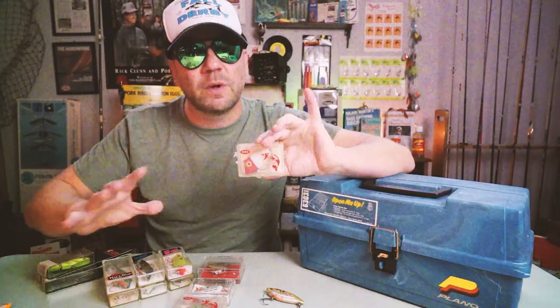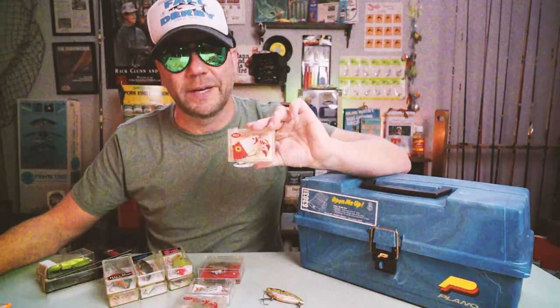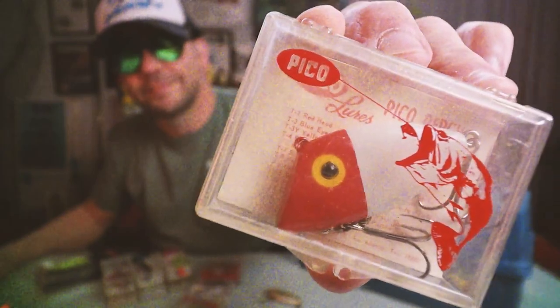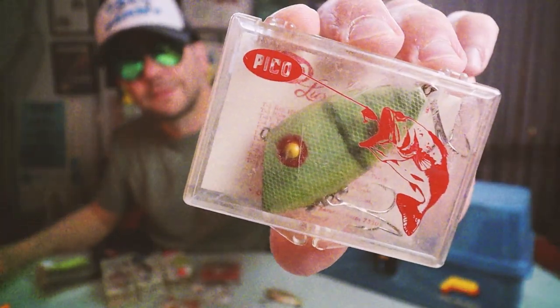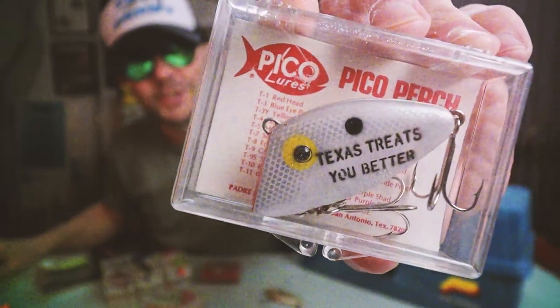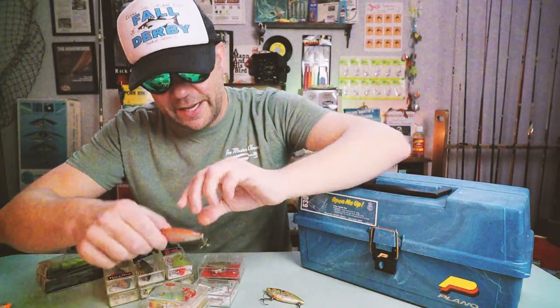There has been a little debate about this style of lure and a few companies claiming to be first. What we have here is the classic Pico Perch from Pico Lures — which stands for Padre Island Company. Here's one in a classic saltwater look in white and red, one in a more traditional perch pattern, and one that says 'Texas Treats You Better.' Pico did a lot of really cool stuff with customized lures.